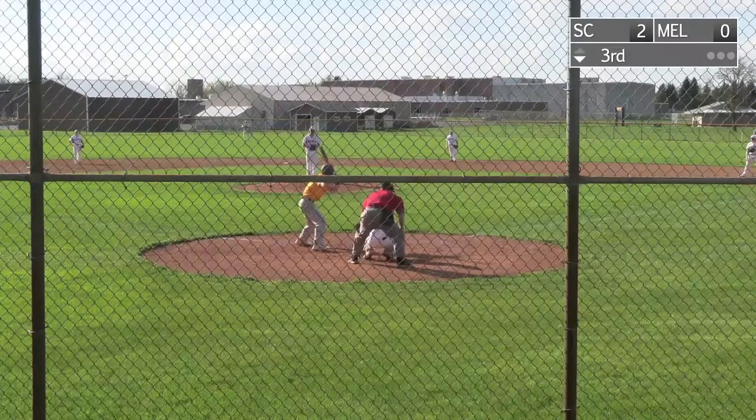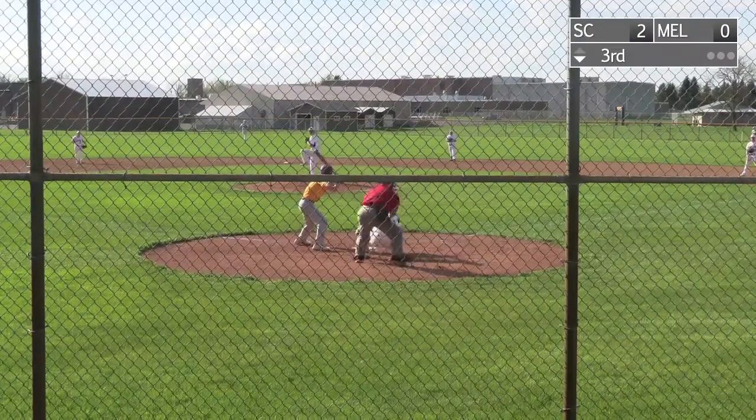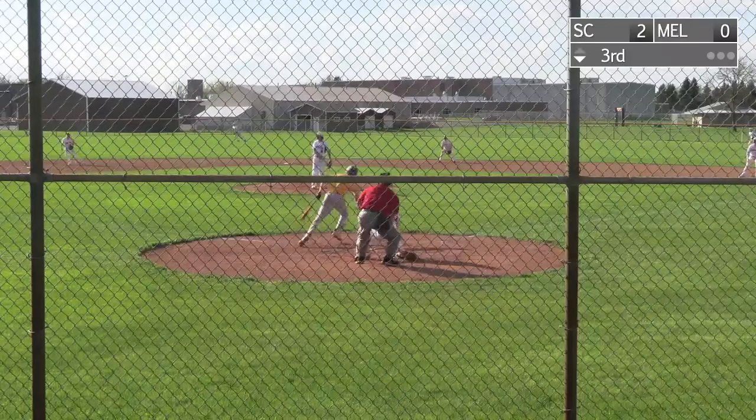Yeah, it came in quick and hard, wind and rain. I packed up everything, but now we're back on.